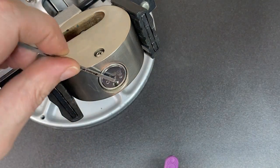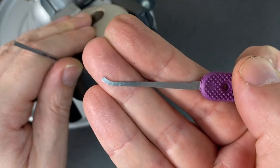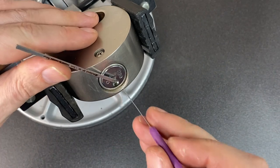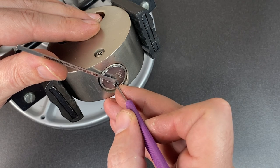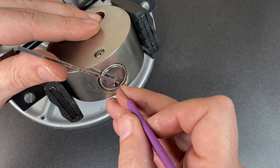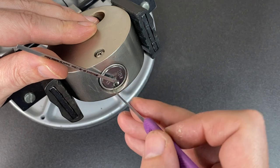Just pop in the top of the keyway turning tool. We've got a gem tip which means I can go in at different angles. Under light tension, I'm just trying to see whether I can get the pin to feel like it doesn't want to rotate anymore. So this is what it sounds like when it does.